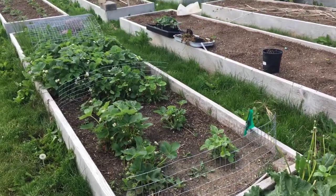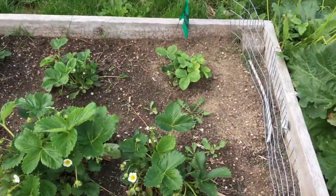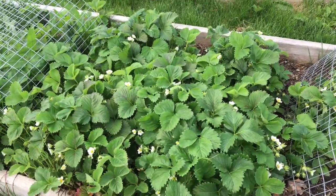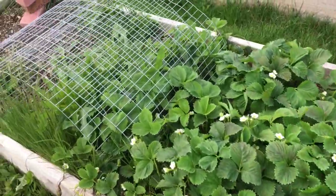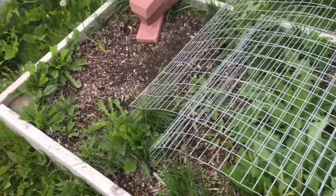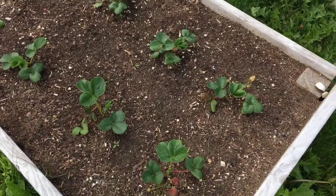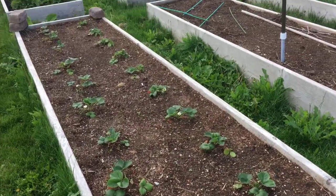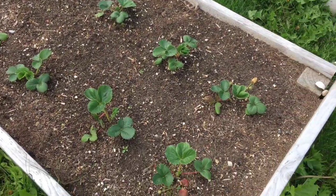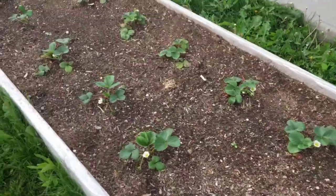The row of strawberries is looking good. These are all Albion. This bunch right here I never did take the runners out of — I was going to transplant them to this section but never got that done. This section right here used to be Ever Sweet and they did horribly, so I replanted this area with Albion.